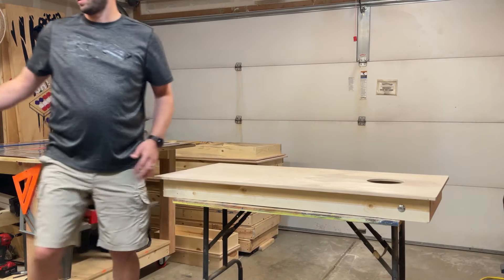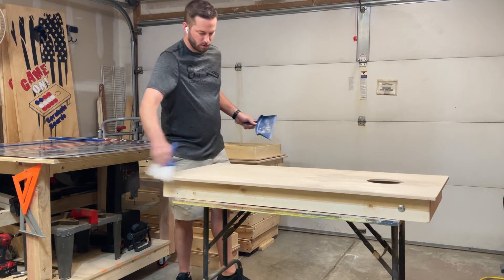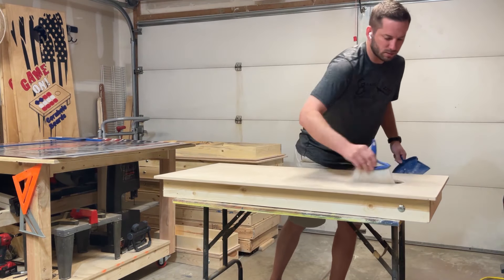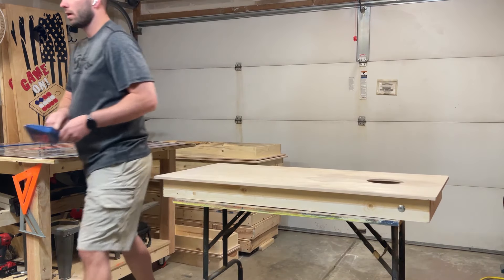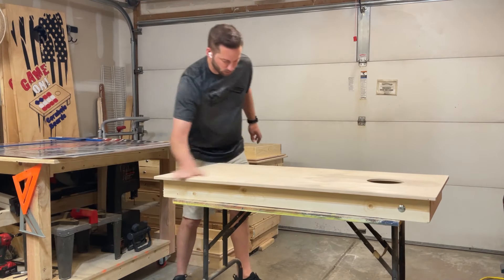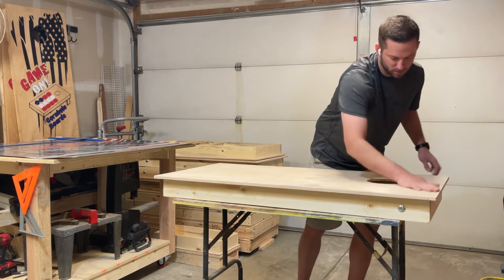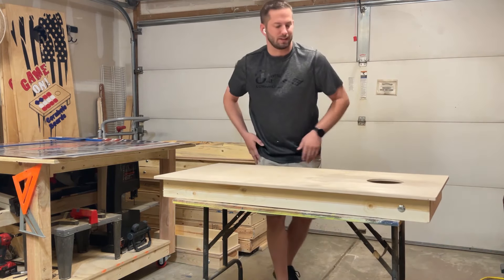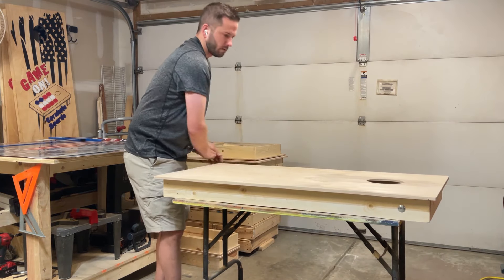Once that's done, we're just going to dust the top off. I'll use a little hand brush and then wipe it off with your hands, make sure it's relatively clean. You can knock off any of the big stuff — any of the small little spots can cause pretty big dimples or bumps in the wrap, so you definitely don't want that.